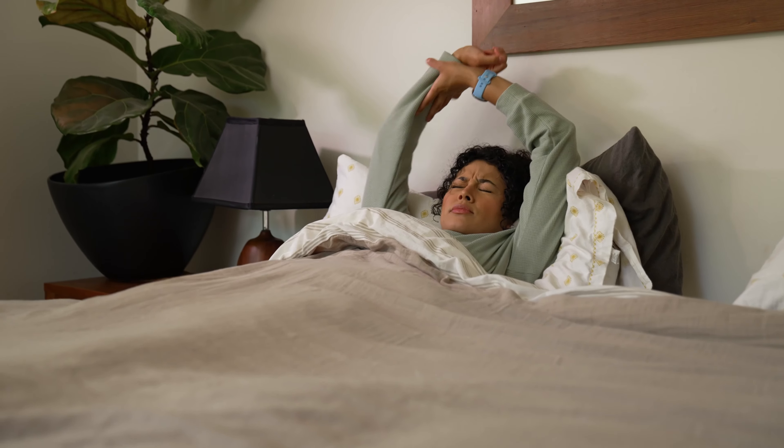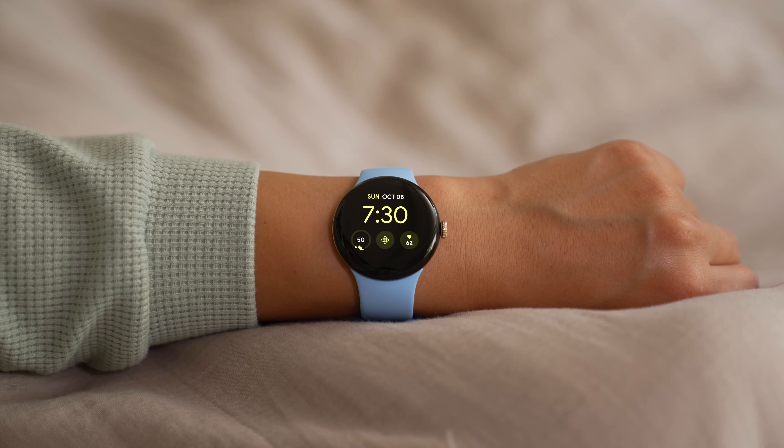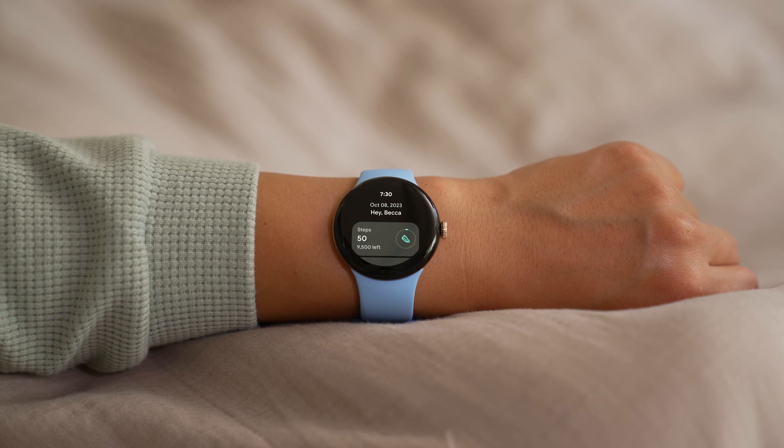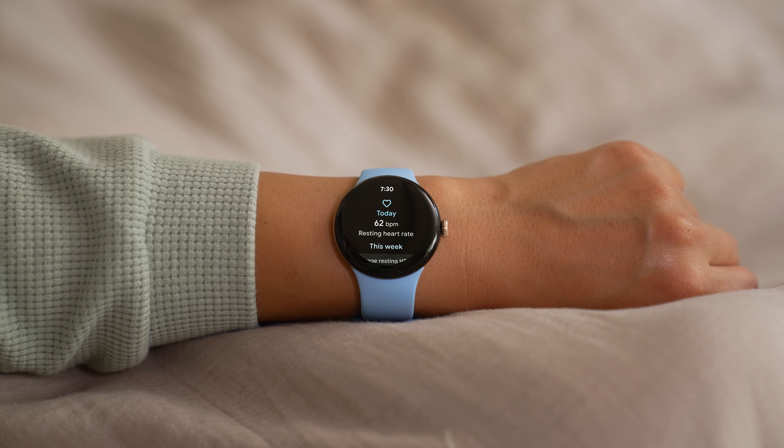Resting heart rate can be an important indicator of your fitness level and overall cardiovascular health. To see your resting heart rate, tap the side button on your watch and select Fitbit Today. Scroll down and tap Resting Heart Rate, then scroll to see your resting heart rate for the week.